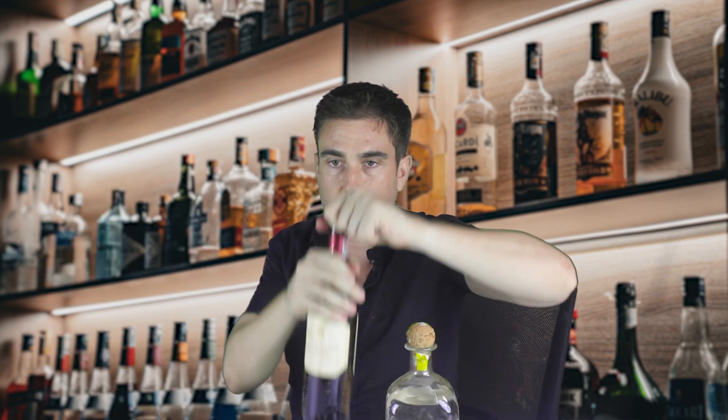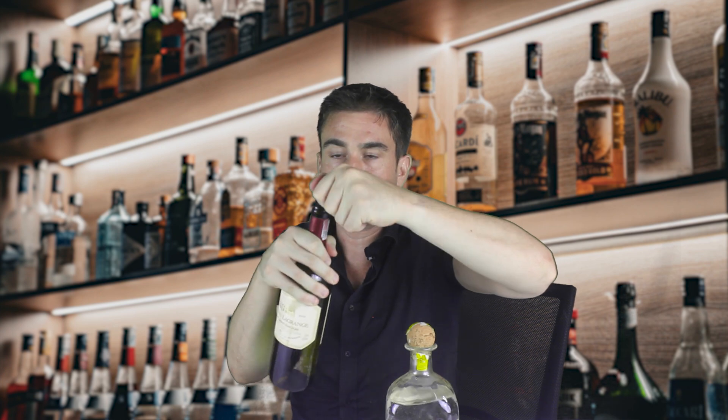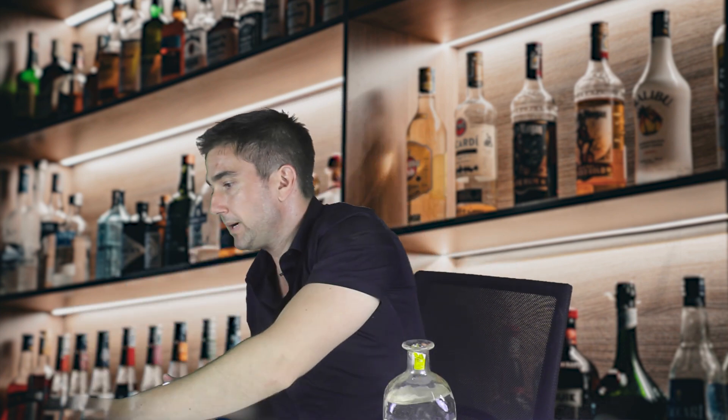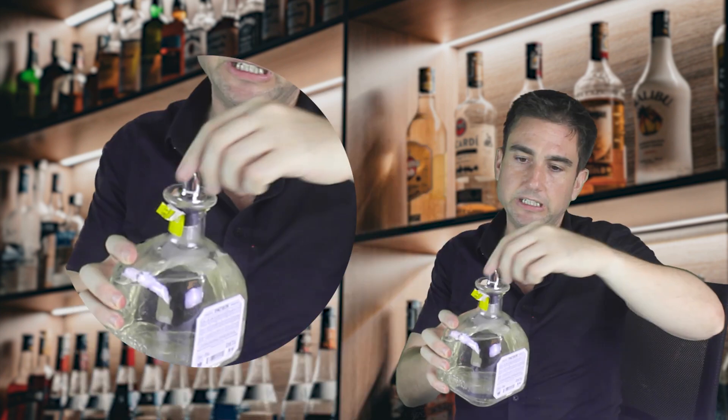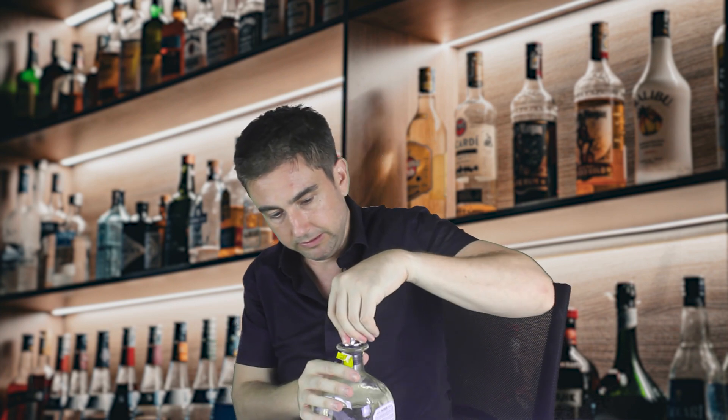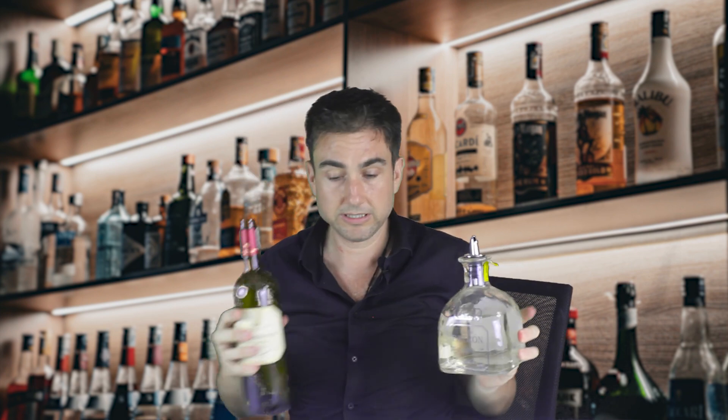I'll move the standard liquor bottle aside. Pop open some Patron — there we go. Notice this kind of fits but it would definitely fall out if you pour; it's not fitting properly. So you need one of these adapters. Slip that on there — and now you have it working on your Patron bottle.